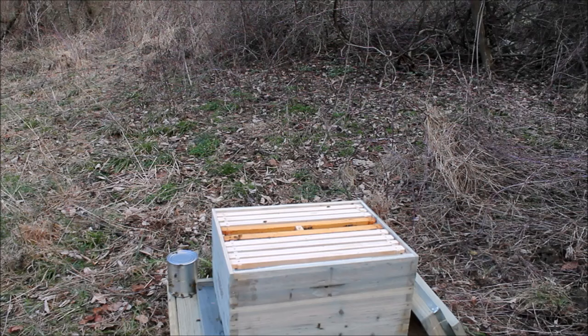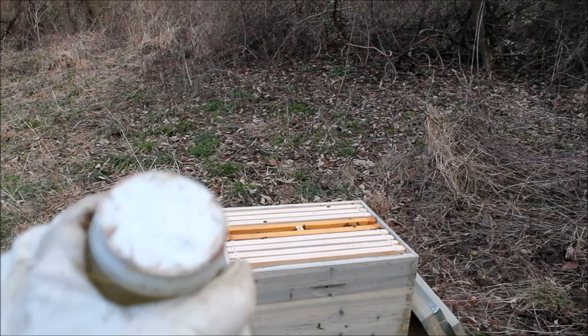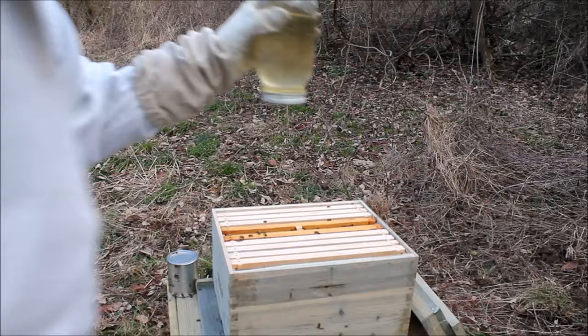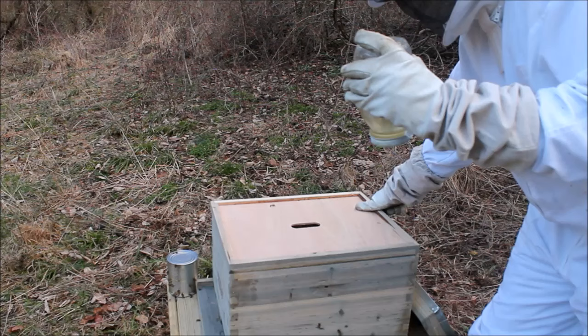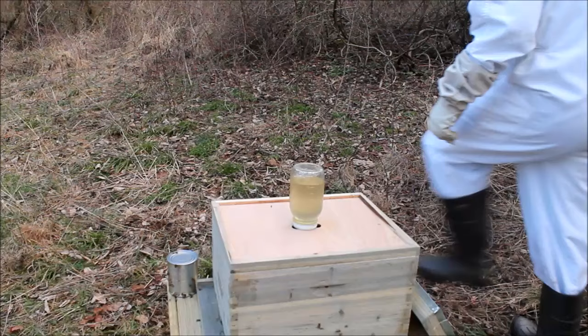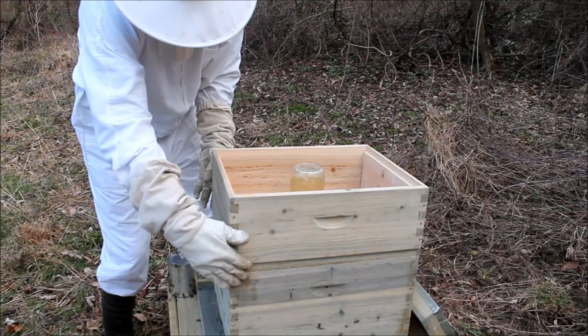The next step is to set up their feeding. That is a one-to-one sugar solution — you can see there are holes poked in that lid. I was worried when I turned it over that it would just come out, but then I was told by an expert that if you just give it one pound, it stops dripping. So now you just take the top cover, put it down on the box careful not to crush any bees, and slide the feeder right down — and that's what they're going to eat. And now I'm going to get an empty super, which acts as a perfect spacer, and then I will put my top cover.